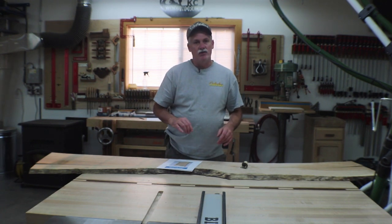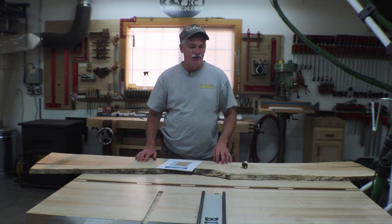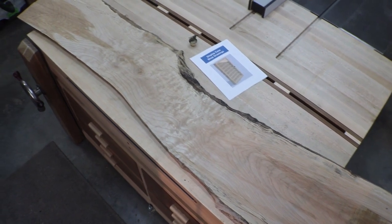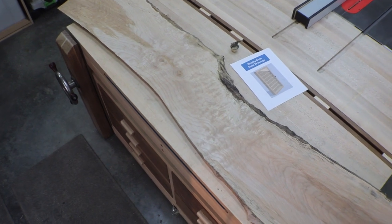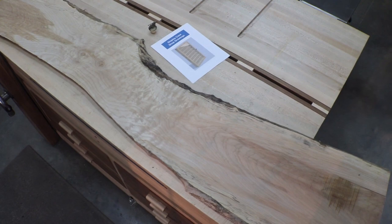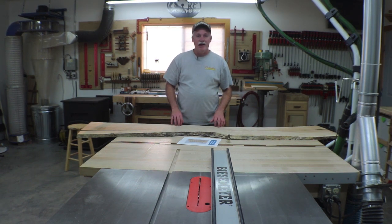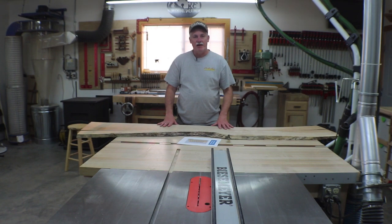I'll give you a close-up view of the maple we're going to use for this case. You can see it's a beautiful piece, and I'm really hoping we can get all of the case sides out of it because that'll just make a beautiful display case. When I come out in the morning we'll get going on laying out the sides per the plans and get this case done.